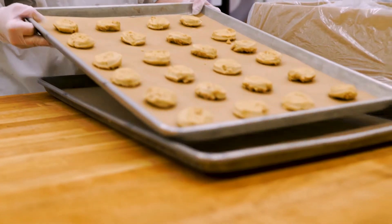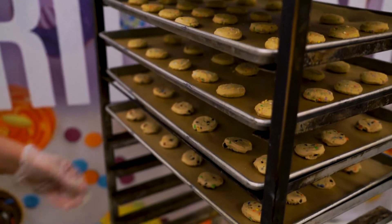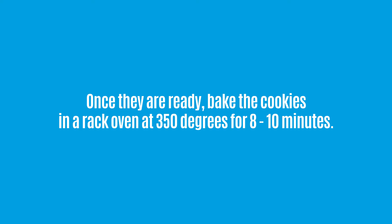Once the rack is full of the desired amount of cookies, let them sit at room temperature for 15 to 30 minutes. Once they are ready, bake the cookies in a rack oven at 350 degrees for 8 to 10 minutes.